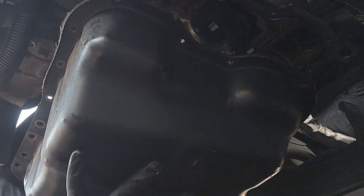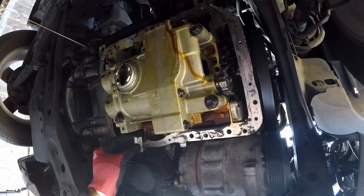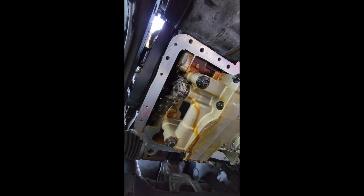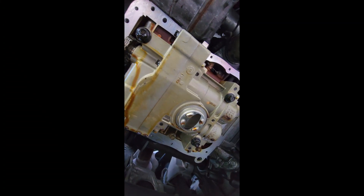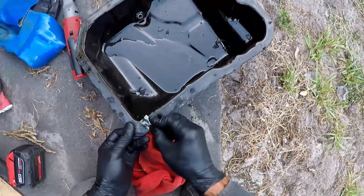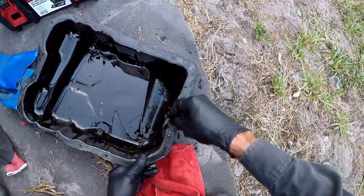With the oil pan out, now it's time to clean all the edges. You can use a razor blade to do this — just be careful and do not apply too much pressure. Make sure everything is super clean on both the engine and the oil pan itself.